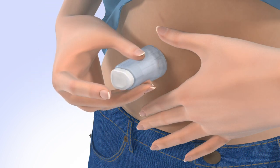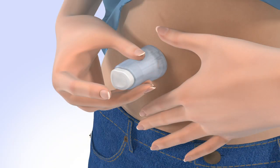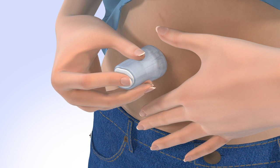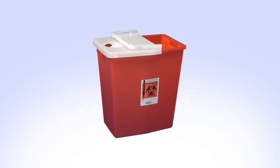Stretch your skin until it is smooth. Place the insertion device flat against your body over the prepped site. Do not pinch up your skin. The raised arrows indicate the side where the tubing will be connected. With the insertion device secure against your body, firmly press the top button to insert the set. Carefully pull the insertion device away from your body. Safely dispose of the used insertion device.